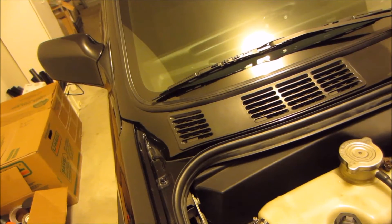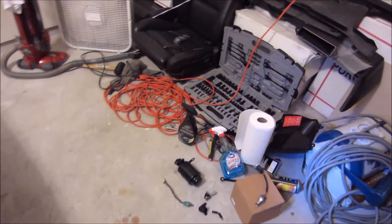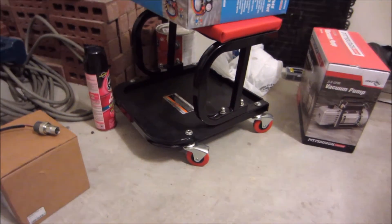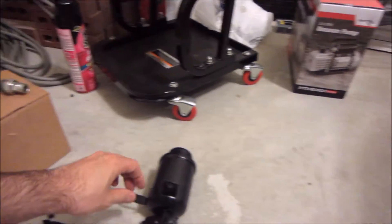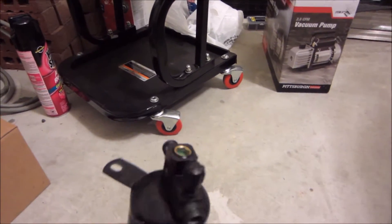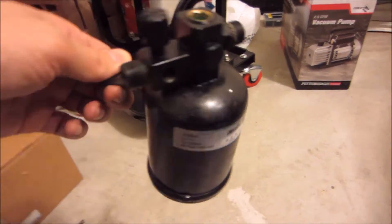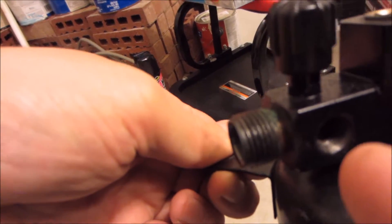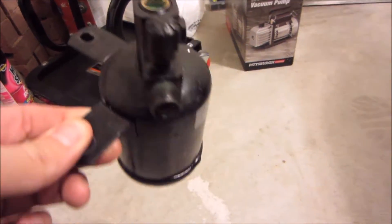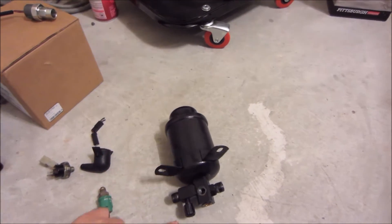I'm at the point now where I'm going to be dealing with the dryer. So I want to talk a little bit about the differences between R12 dryers. At least on an E30 M3 or early production E30 — this is my original dryer. It has a provision for a high pressure switch and a low pressure switch on the side.